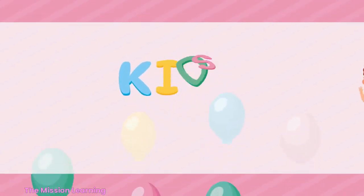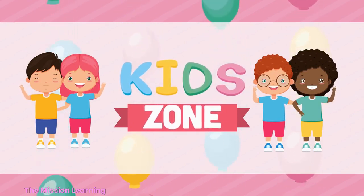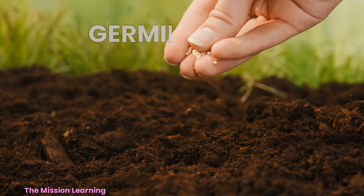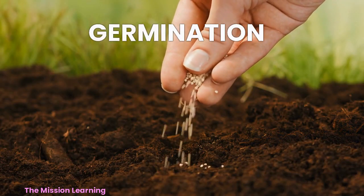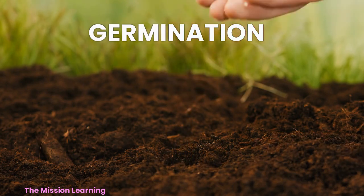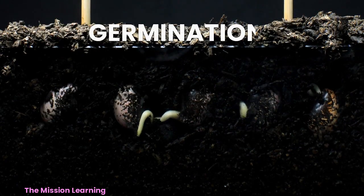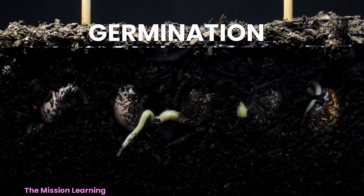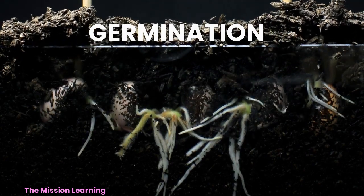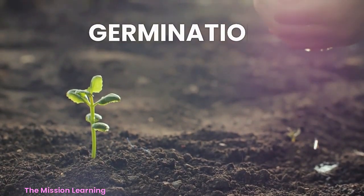Hello kids, welcome to our channel, The Mission Learning. Today we learn about the germination process. Germination is the process by which a plant seed begins to grow into a new plant. Here are the basic steps of germination.